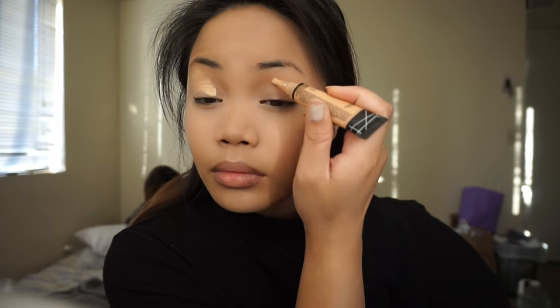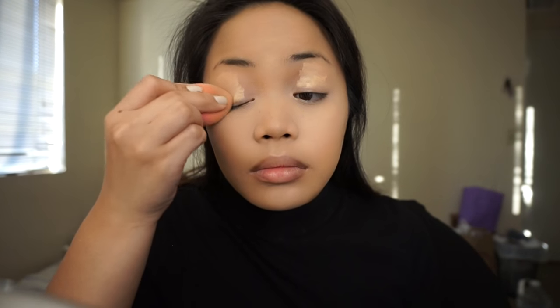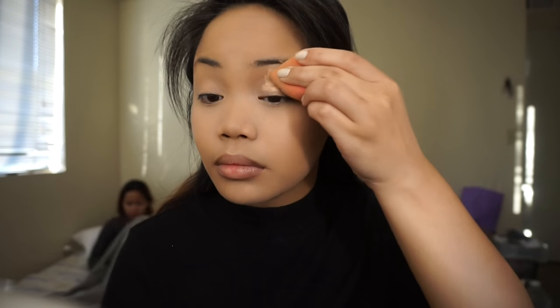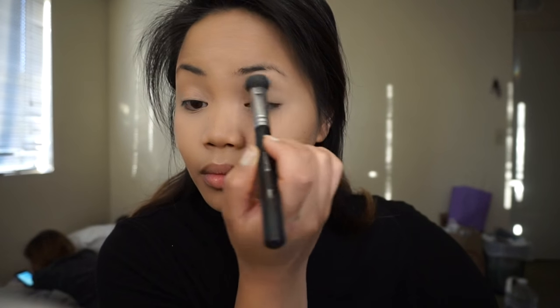For eyeshadow base, I'm going to be taking this LA Girl concealer and apply this all over my lids. I like using concealers better than an actual eyeshadow base because I feel like the concealer covers up my veins in my eyes or any redness going on, so I've been loving the whole concealer-as-a-base thing lately. I'm blending it out with a beauty blender and then setting the concealer using any kind of translucent powder that closely matches your skin tone. Doing this is going to help the eyeshadows apply much more nicely and smoothly.